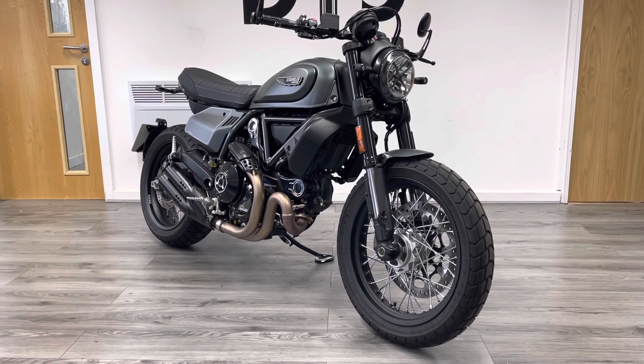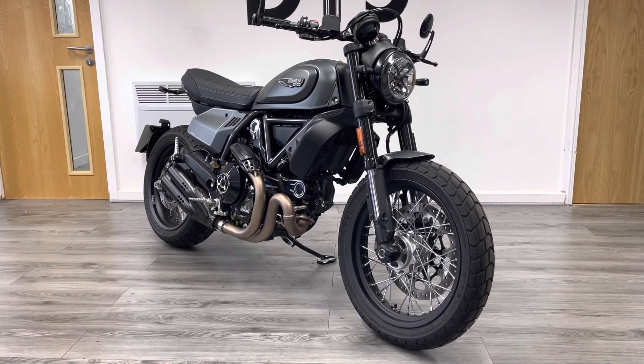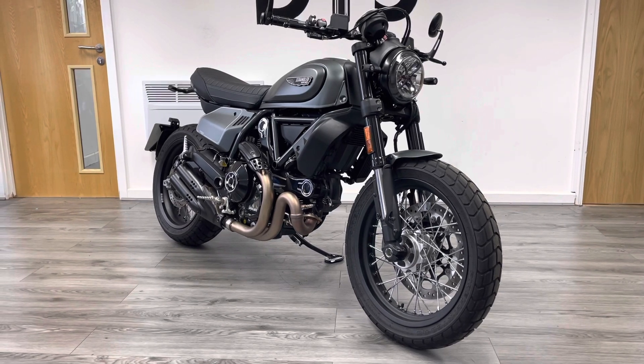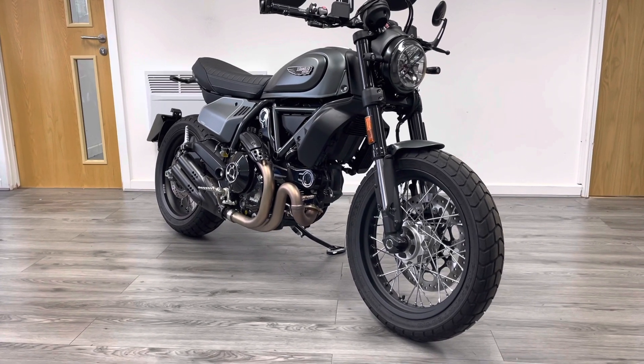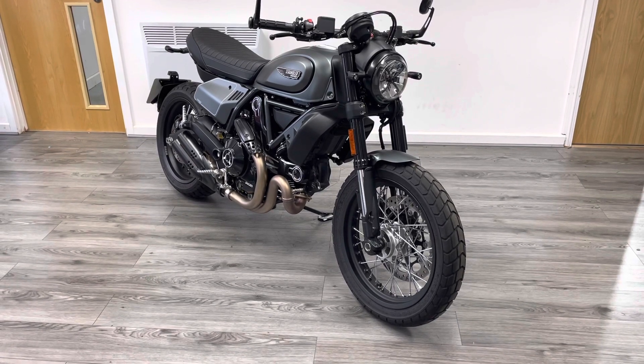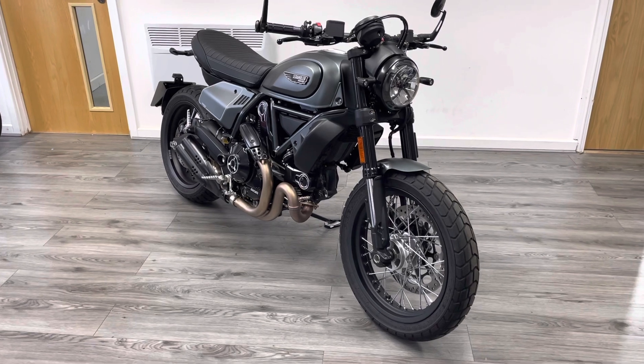It's got the signature 803cc V-twin motor making just under 80 brake horsepower. Because the bike's so light, it's really punchy. It's an oil-cooled engine, very similar in configuration to the popular motor used in the Ducati Monster. These have been around since 2015.